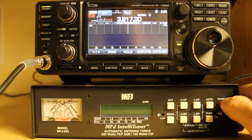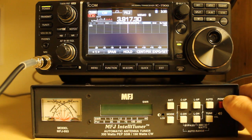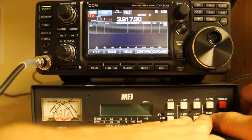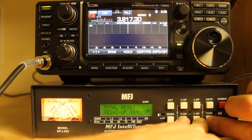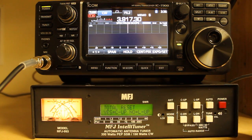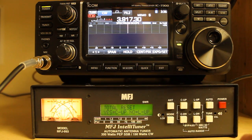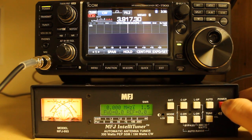For a total reset of the unit, which erases all the antenna memories and resets the unit to factory defaults, you'll press and hold down TUNE, C-DOWN, and L-DOWN buttons — which can be fun — and then power on. You'll get a message that says TOTAL RESET. C UP for YES, L UP for NO. We'll do YES. And now the unit is totally reset.